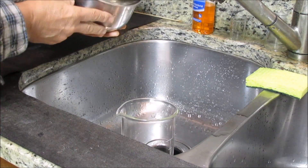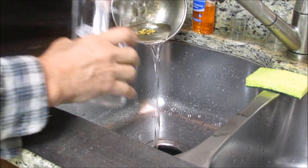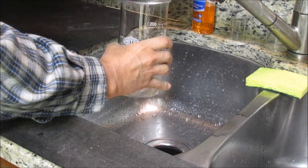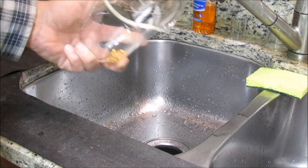Now I'll dump out the tap water and add the gold flakes to the beaker here. There's no need to rinse that gold with distilled water because I'll be turning it into a chloride when I dissolve it in aqua regia.